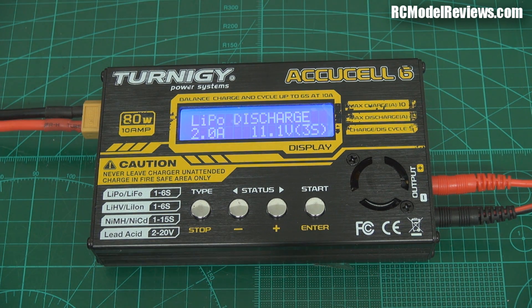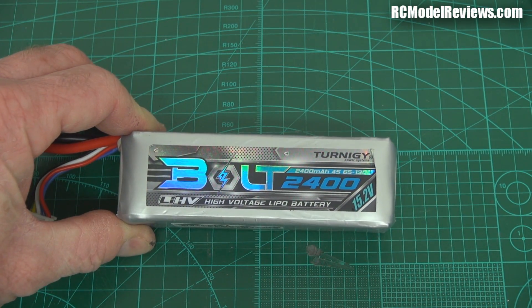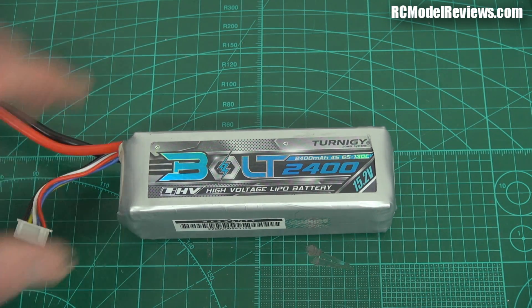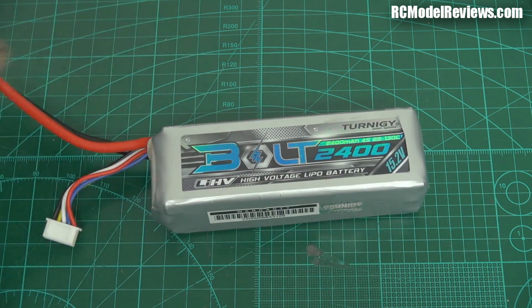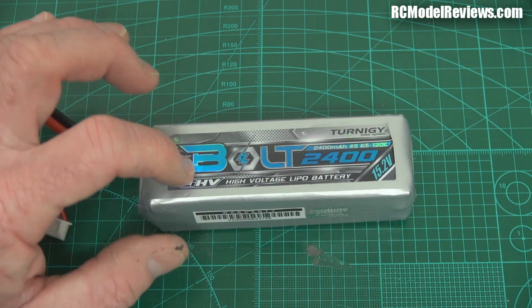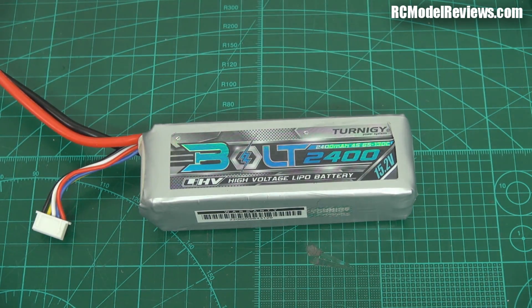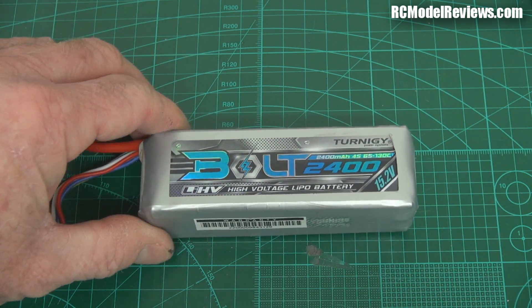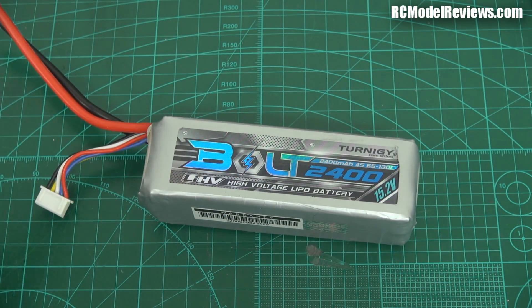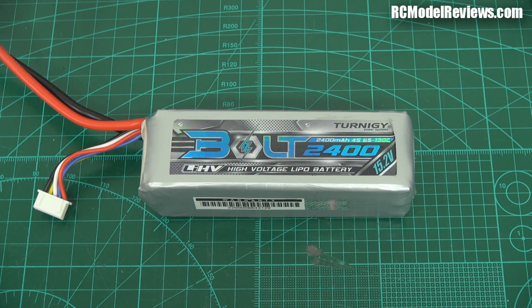So there you go — that's just a quick look at the new AccuCell 6 and the differences between this and the old one. Something I'll be looking at in the future too is these Bolt batteries. This one is a 2400mAh rated at 65 to 130C — that's a lot of C, meaning it can deliver an enormous amount of current, probably way more than an XT60 connector's rated 60 amps can handle. And what I'm going to look at is the chemistry — most 4-cell batteries are 14.4V nominal, but this is 15.2V. I'll put them in a multi-rotor and compare them to a similar capacity standard Nanotech lithium polymer battery to see if it makes a big difference.